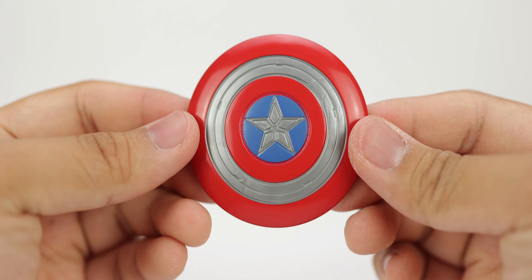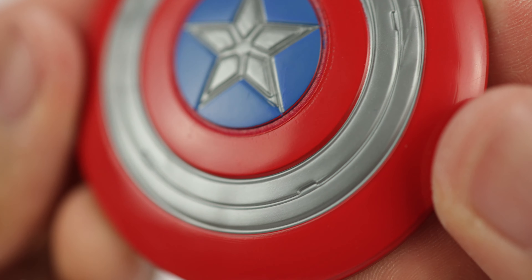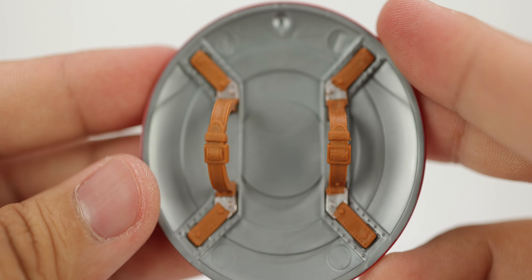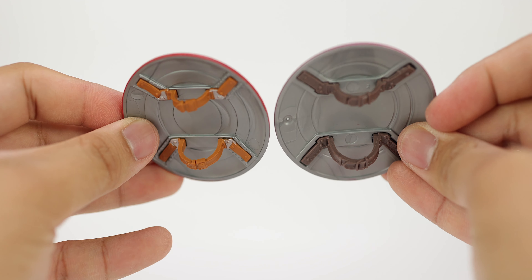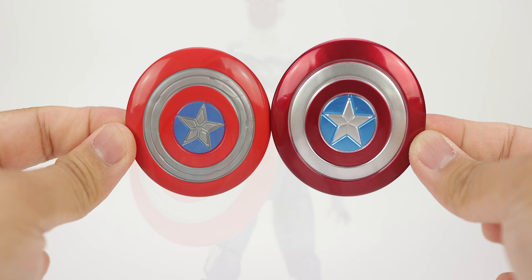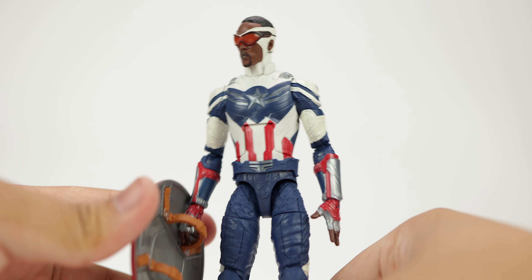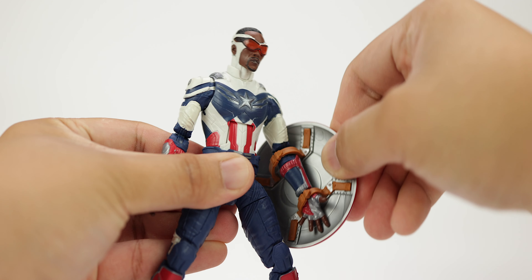Since I already showed his wing pack, Captain America's only other accessory is the shield. I wish he came with more hands. It's the newly designed shield, which I like, though I'm not crazy about the overall colors. They did change the straps to a lighter brown and added some silver details. Comparing it to the quantum suit Cap from Avengers: Endgame, this one is a little smaller. I prefer the more muted, realistic colors on the quantum suit version. One minor complaint: the shield tends to slip out of the right hand easily.